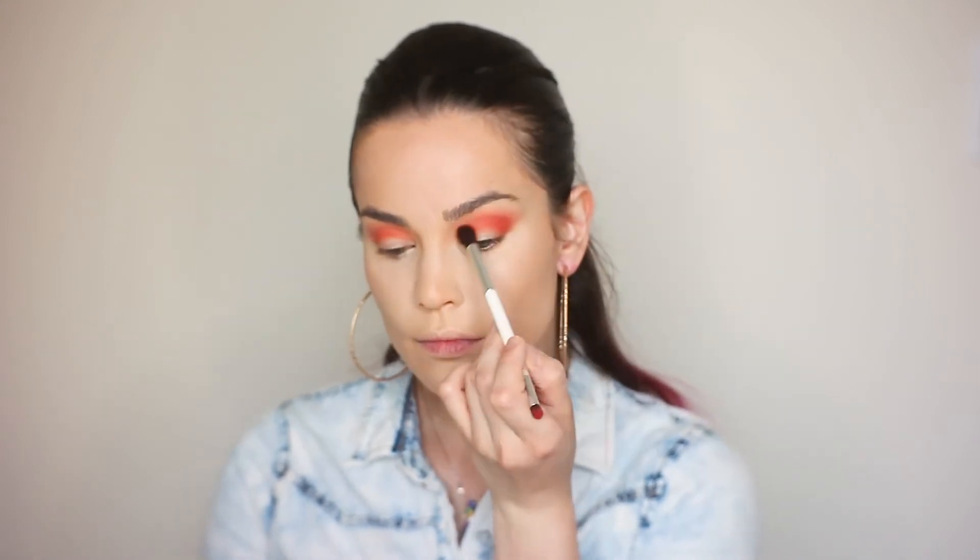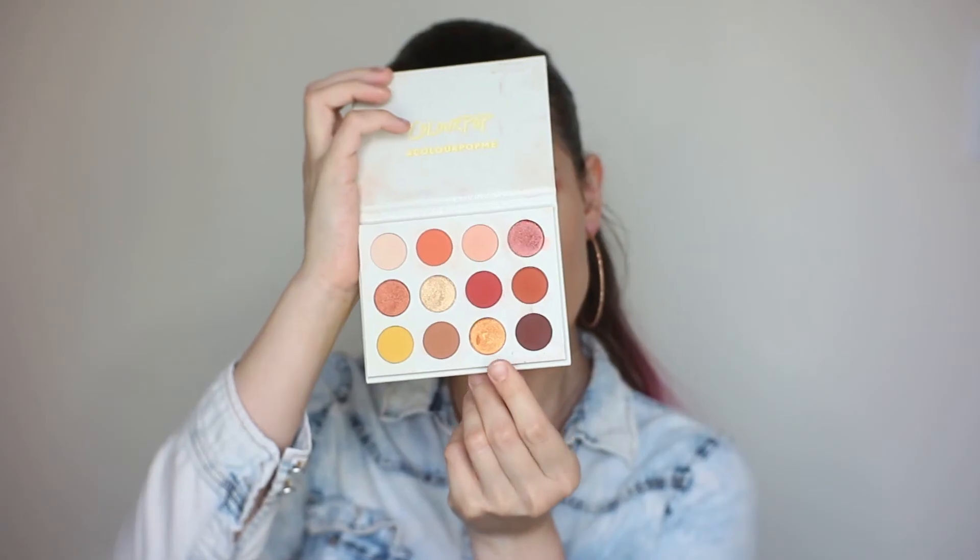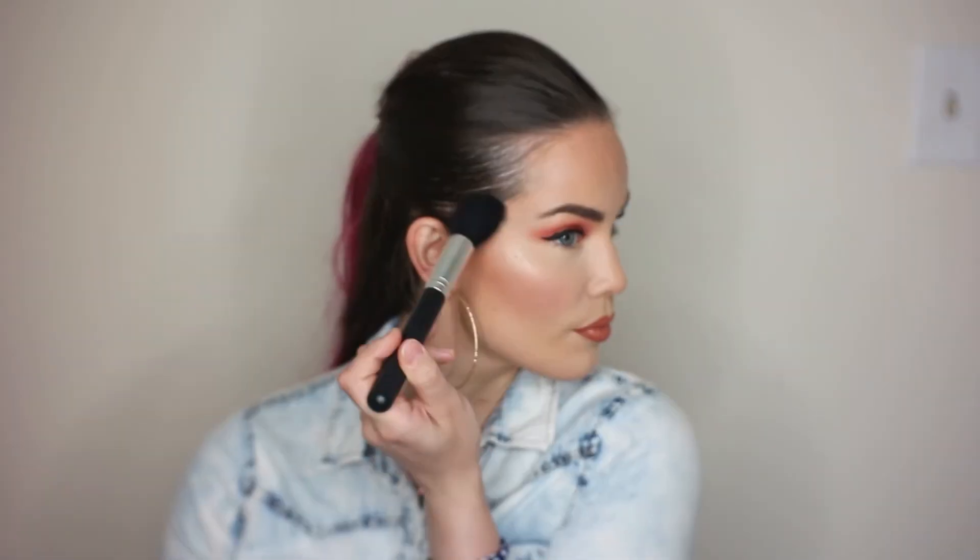I'm just going to blend it with a clean blending brush. Now that the red is on, I'm going to use this color called Full Zip right on the center of my eyelid. I'm just going to do my brows and put some lashes on and probably a little bronzer and blush. For the lip, I'm using a color called Speed Dial — this is an ultra matte lipstick. For the highlighter, I'm also using Colourpop — this is Luster Dust in Stroke Glow. This is the final look.